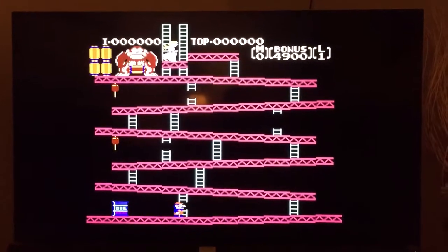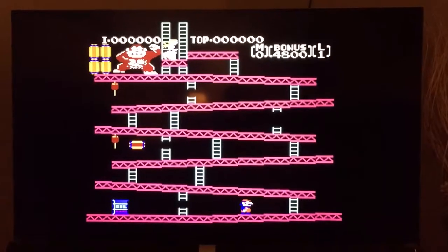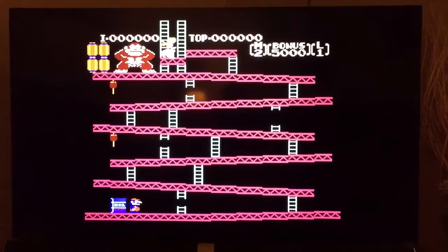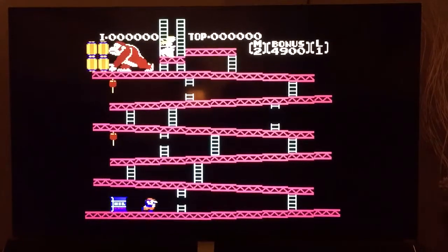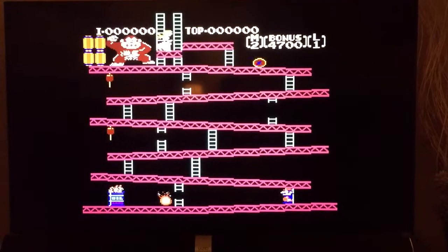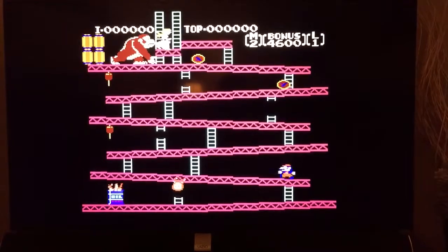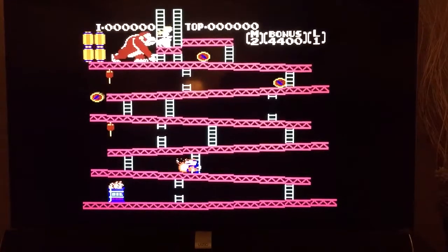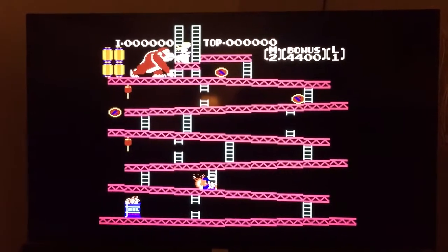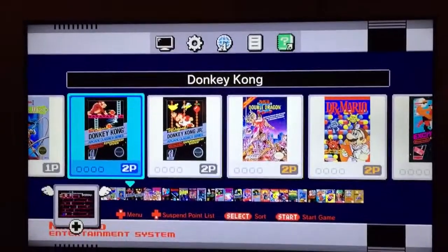There we go. Awesome, right? So much fun. Trying to play with one hand, so this is probably going to end up bad. I'm dead. So much fun though. If you hit the reset button, it'll bring you back to the main menu. And that's how you get back.